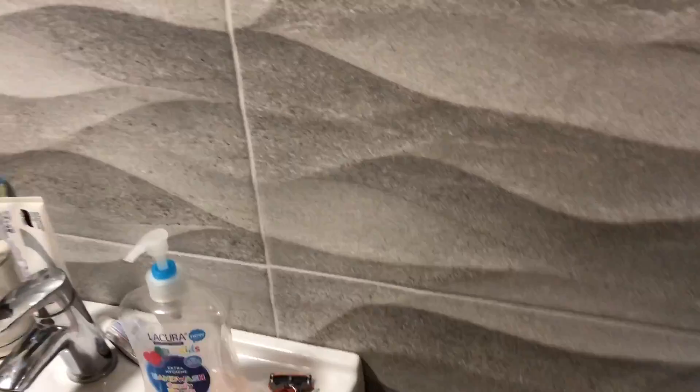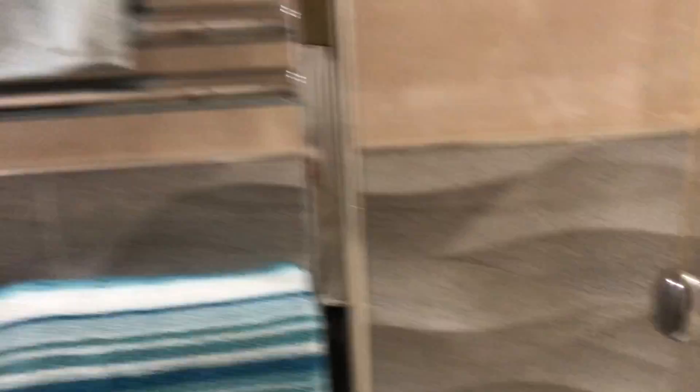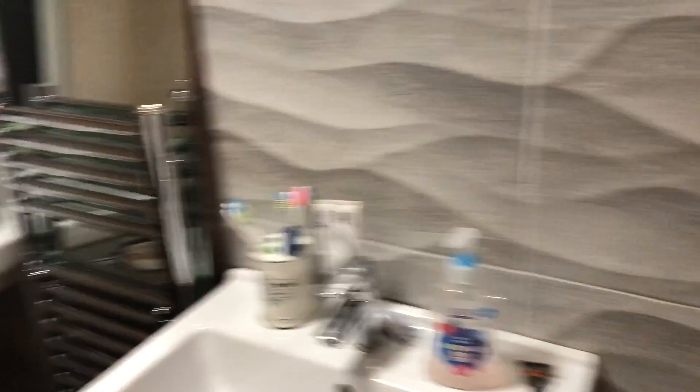We'll show you a bit of tiling later. Just bear in mind I am not a tiler. I can do a good job as you can see — I'm not wrong with the tiles — but I am not a tiler, so don't give me any grief about how I do it. I can just do it at my own pace.